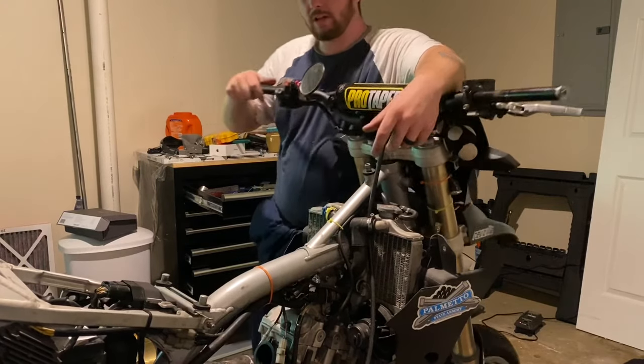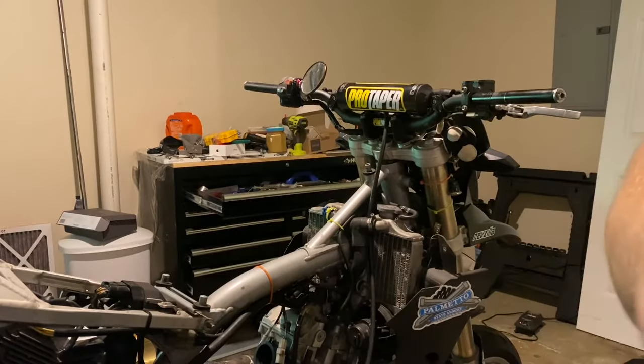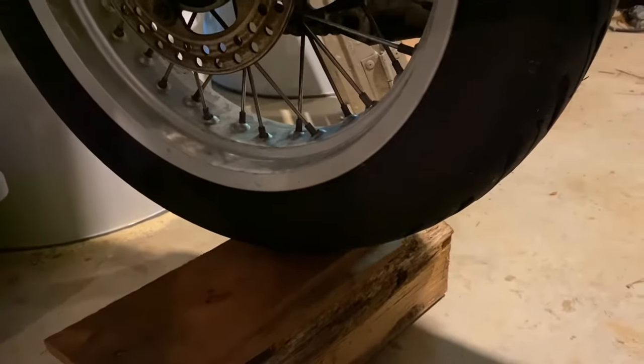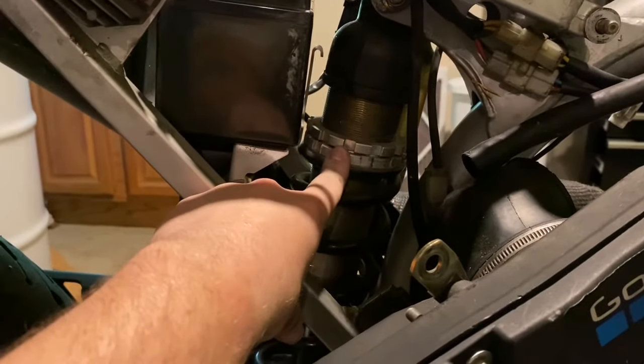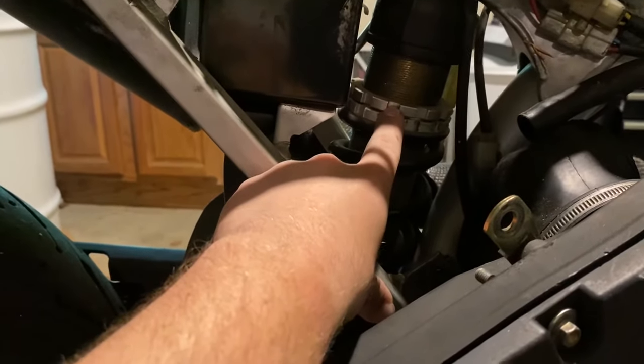Starting with the rear shock — I've got my supermoto jacked up on a bucket. I know that's not the safest setup, but you want to get your rear tire off the ground. I have something here just to stop it from moving side to side. What you're trying to get to is this right here — your rear shock — with no pressure on it. What I've already done is, if you see these notches, you need a spring wrench. I don't have one, so I took a flathead screwdriver and just knocked it a little bit and it turned loose.